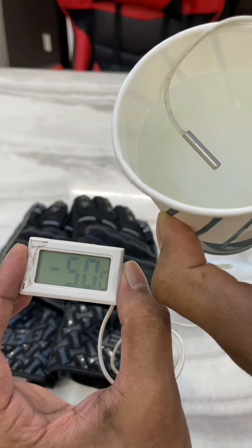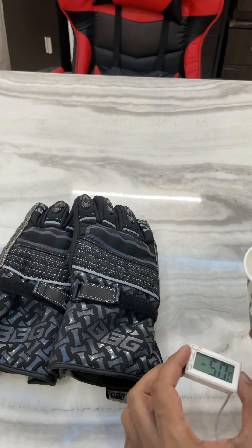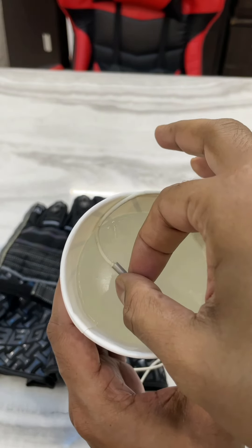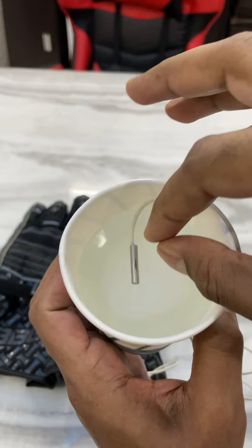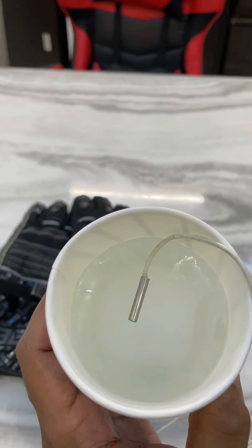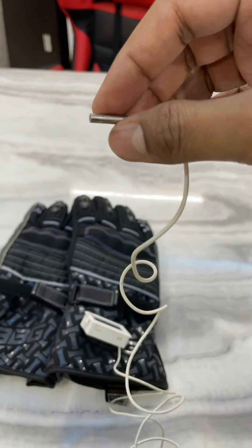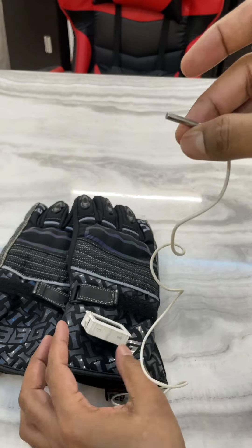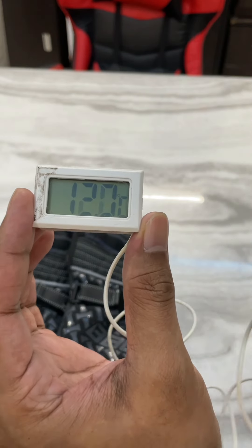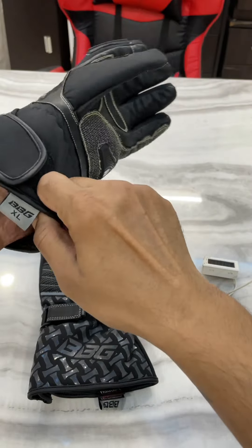Okay, so minus five degrees Celsius. Now I'm going to remove this temperature probe from the block of ice — it's stuck. Let me blow some warm air on it. Now it's come loose and the temperature has already started to rise. Now I'm going to wear this glove on my left hand.